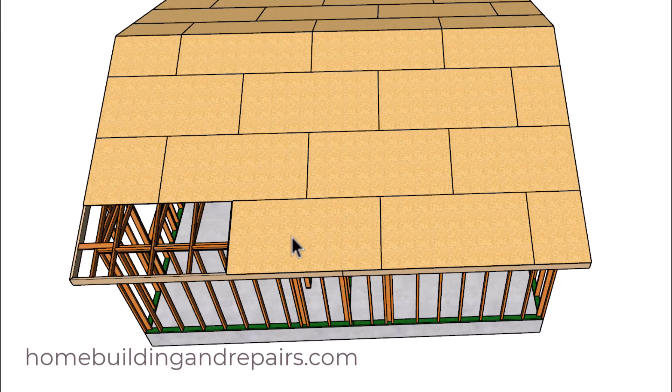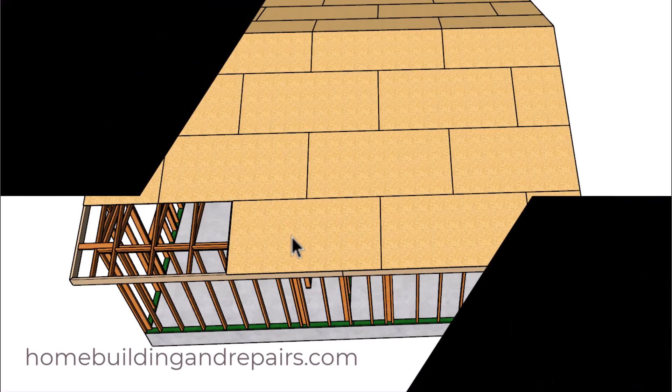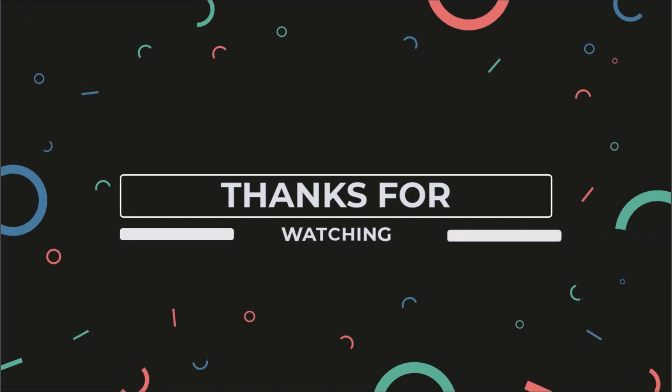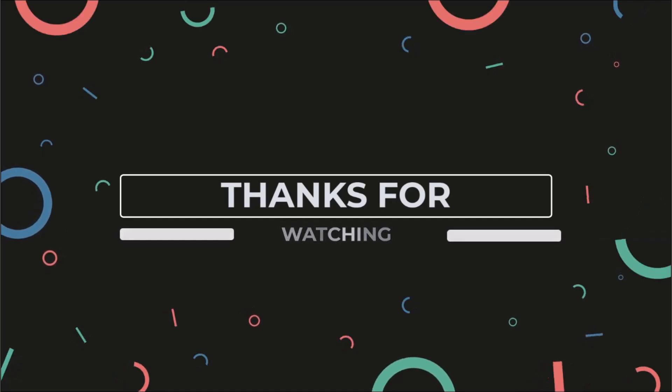If you have any questions feel free to leave them in the comment area and I will try to answer them as soon as possible. Thanks for watching. Don't forget to check out our other videos on YouTube, and if you can't find them there, visit our website for a complete organized list of all the videos we've made so far.